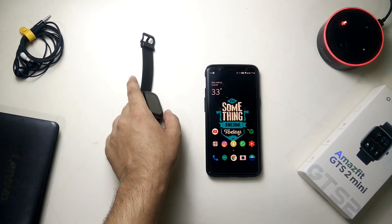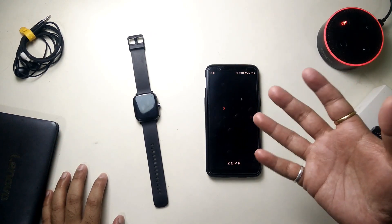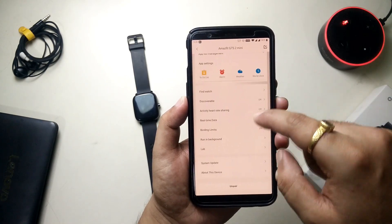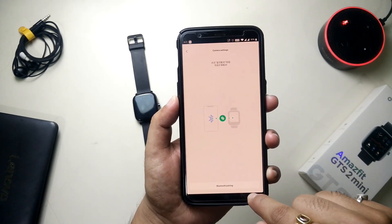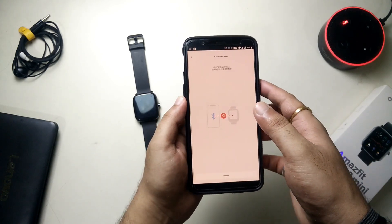To use this, we need to pair the watch in a different mode. Simply open up the ZEP app and make sure the watch is synced. Once open and synced, go to Profile, then My Devices, and scroll down until you see the option Lab. There you'll find Camera Settings — open it and you'll see Bluetooth Pairing. Make sure you pair it from here in order to use it as a shutter button.